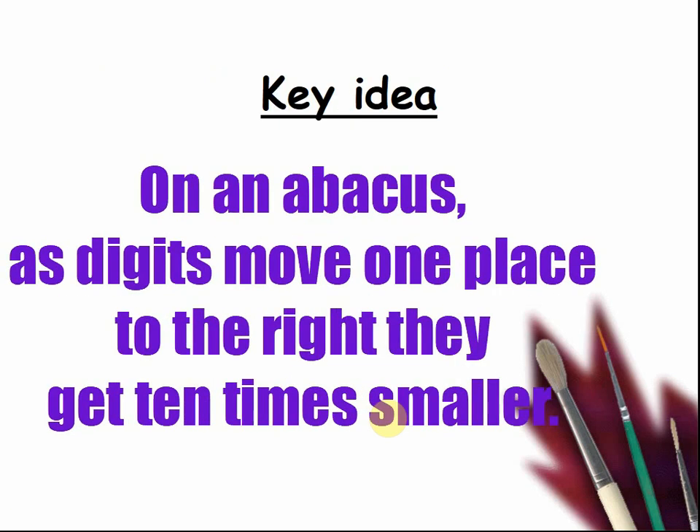On an abacus, as digits move one place to the right, they get ten times smaller. If they move one place to the left, they get ten times bigger.